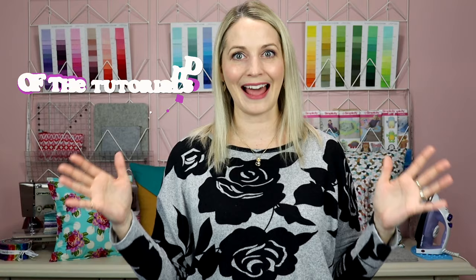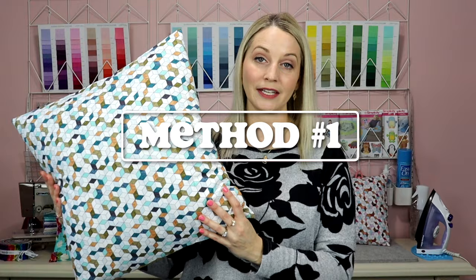If you check out the description below I will have timestamps for all three tutorials there as well as timestamps for all of my tips. The first method is the most popular method, which is cutting all of your pieces out individually, because you don't need a large piece of fabric to make this particular pillow.